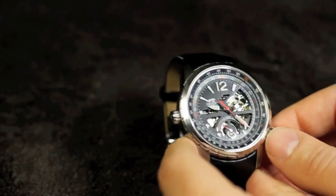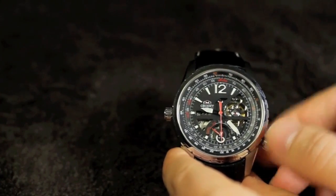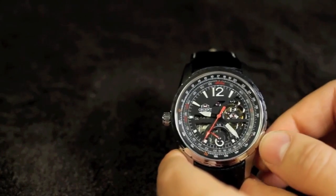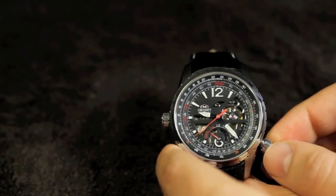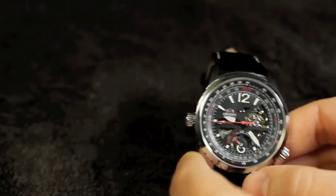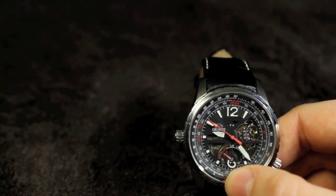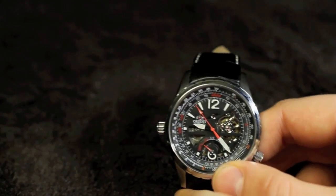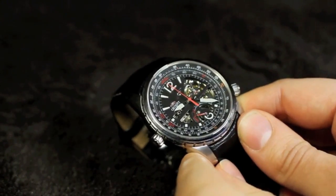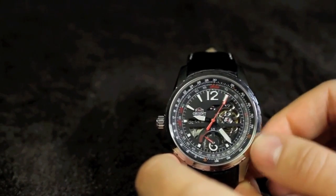The slide rule is a feature in and of itself. On the chapter ring there are numbers, and this dial lets you turn the chapter ring to do some basic calculations on distance, miles per hour, kilometers per hour, multiplication, division, and that sort of thing. The power reserve indicator at 6 o'clock lets you know how close it is to dying — this one is pretty close and we need to wind it a little more. Usually you only see these in more expensive watches. It's also a flat sapphire crystal, which we don't come across too much at this price point — a really nice feature.